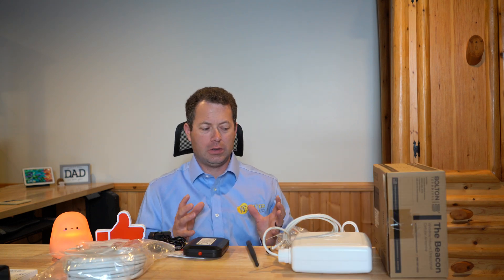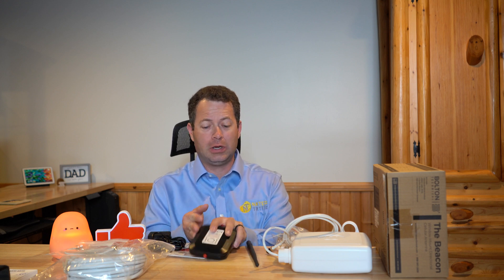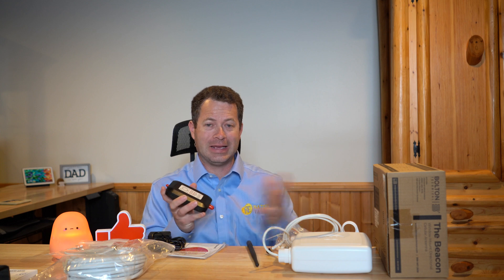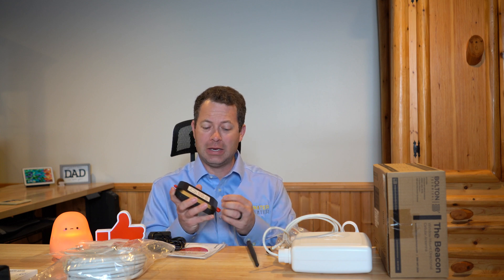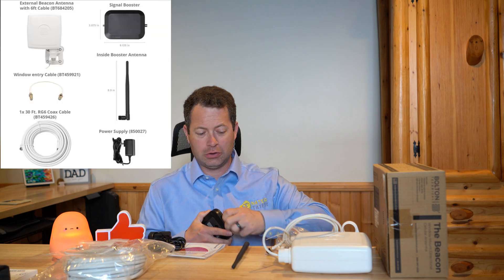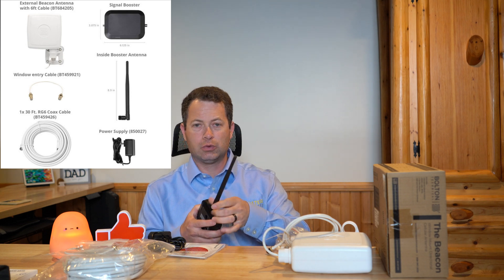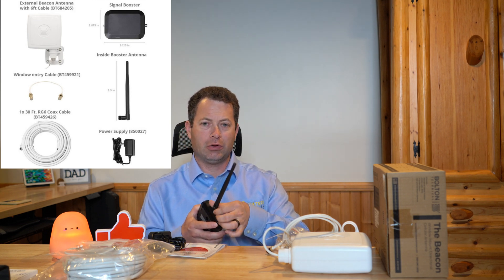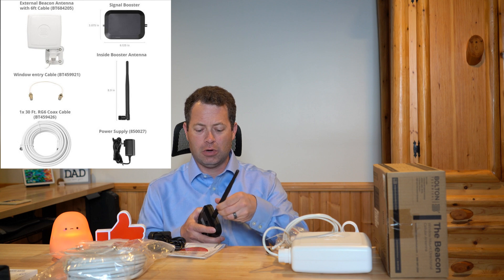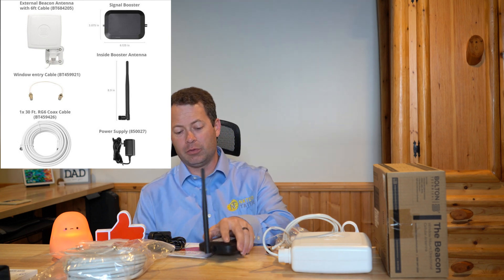Let's take it out of the box to see what it comes with. This kit is really just that — a kit of different parts. The WeBoost unit right here is the actual booster. This is what takes in the signal from outside and boosts it through this little antenna to the inside. You get two antennas with this unit — this one is for the inside, and it's basically going to be your little miniature cell tower. You'll put this where your phones will be able to connect to it.